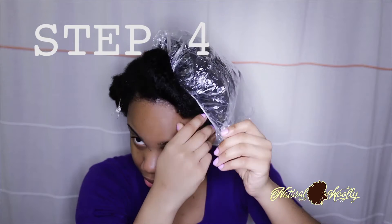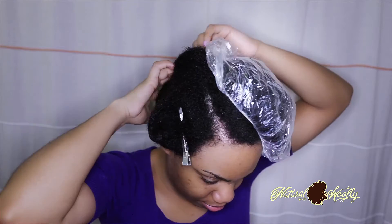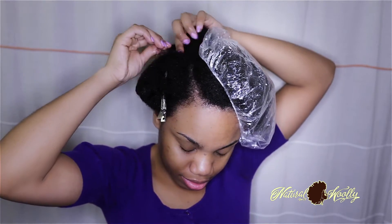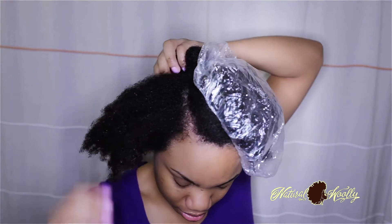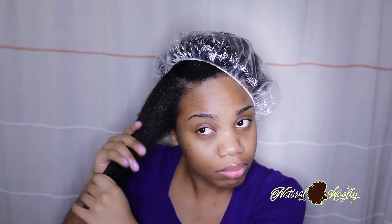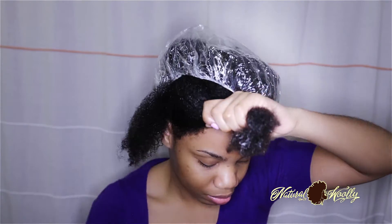Step four: grab the uncovered section and start to condition. You may have to unbraid or untwist sections nearest the section you are about to condition. Be sure your parts are clean to lessen painful snagging while finger detangling or comb detangling. Start to condition by applying or smoothing the conditioner near your scalp, then to the shaft or body of your hair, and then to the ends. Be sure to do so generously. Especially if you have dense hair, make subsections to really ensure every strand has conditioner applied to it.